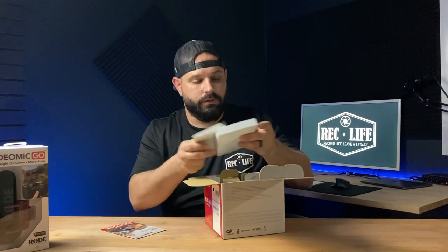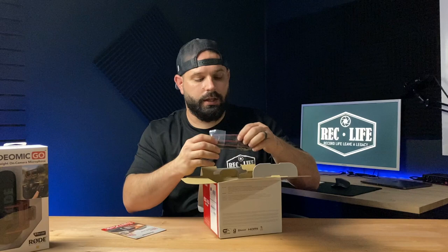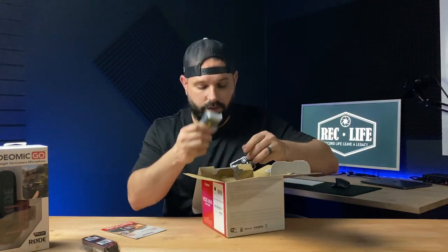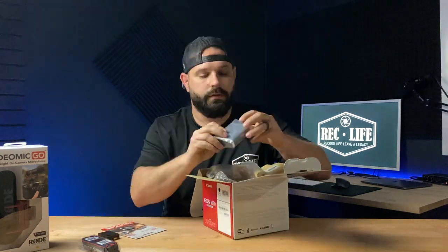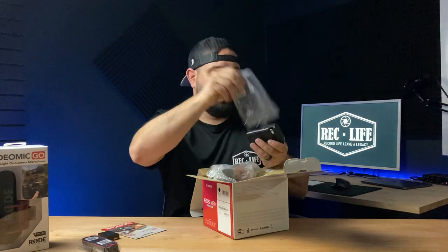You got your manuals as usual. There's a handy camera strap. The LPE-12 battery and a battery charger — quick and easy. You just plug it into the wall, nothing crazy about that.